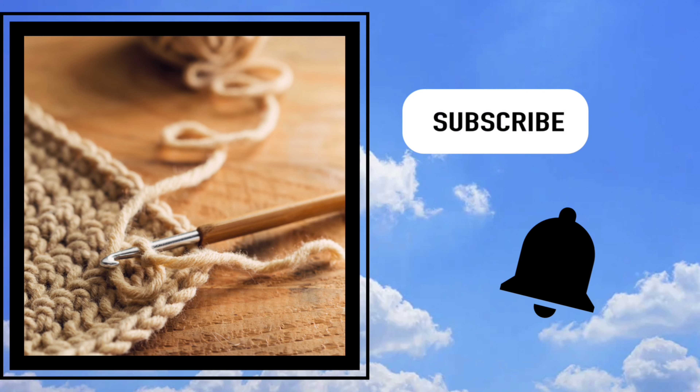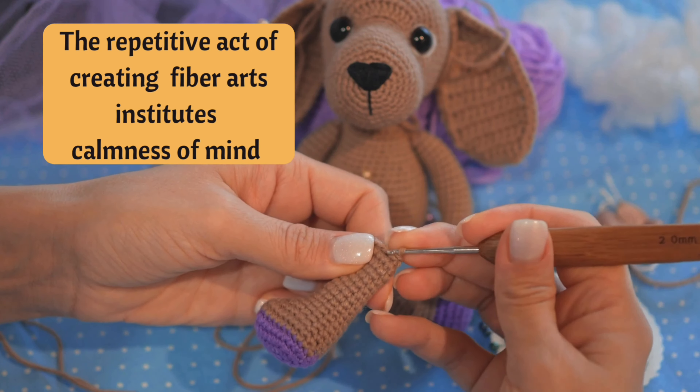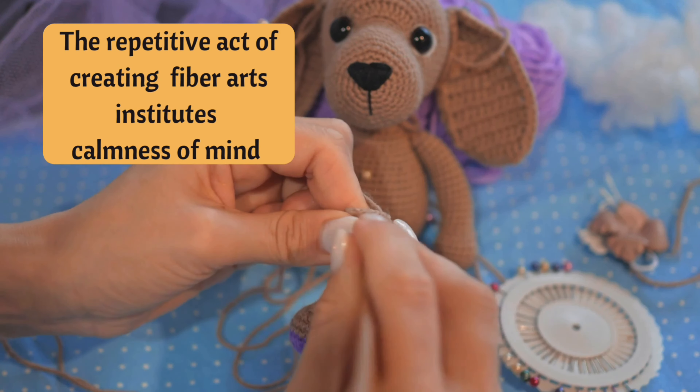Welcome to Cloudy Knit Crochet! My name is Laurie and I would love to crochet up a storm with you. Please subscribe and hit the notification bell, and if you like this video please give it a thumbs up.